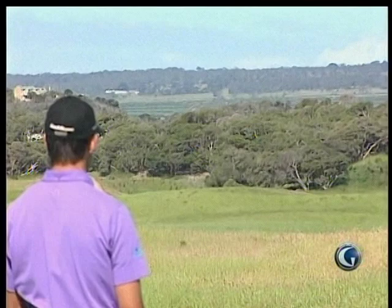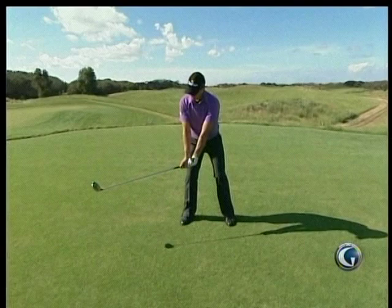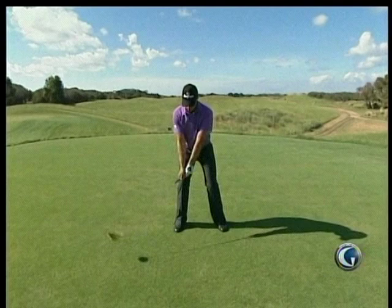Set up just about shoulder width, and ball position with a driver about around the heel, just inside the heel. On the takeaway I try and get a little bit of cocking of the wrist just to get the club moving first instead of dragging it. By the time my left arm gets to parallel, I've fully cocked my wrist.